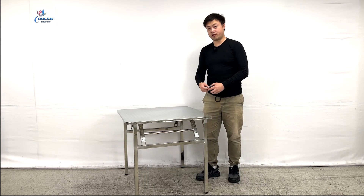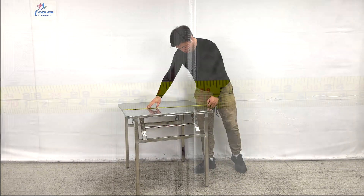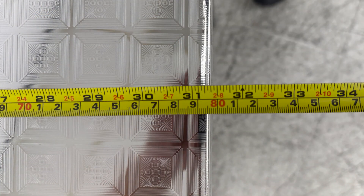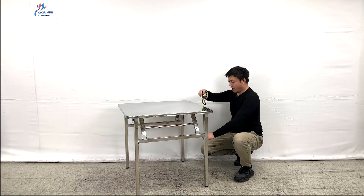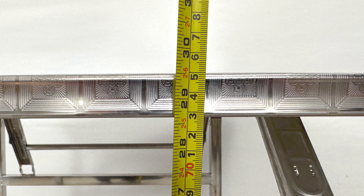Let me give you the overall dimensions of it. It is about 31 inches in the length and 31 and a half inches in the width, so it's exactly a square. The overall height of the unit is about 29 and a half inches tall.